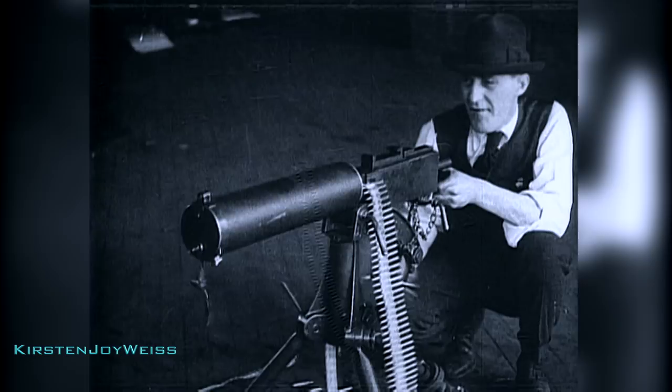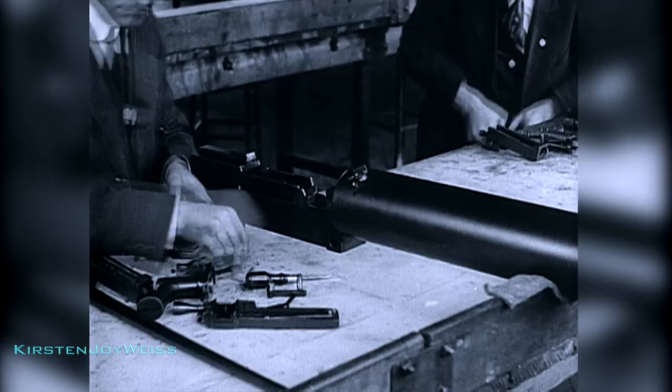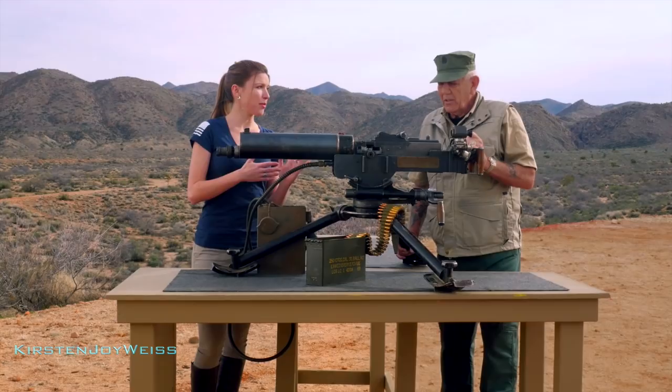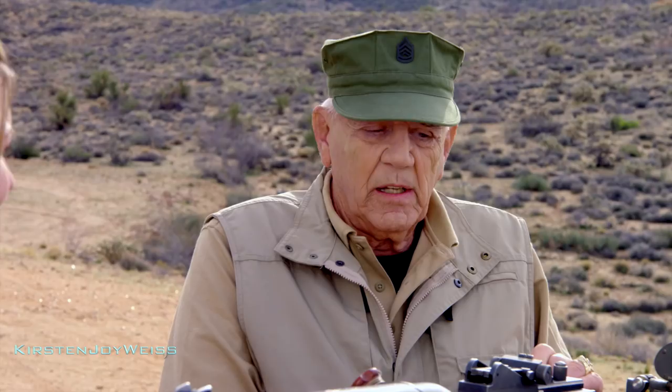The Browning 1917 was already such a heavy machine gun, and originally the Swedish were using the 6.5 by 55 millimeter caliber. They thought, 'We're lugging around this heavy, over-engineered Cadillac of a gun — we might as well max it out.' So they developed an 8mm Magnum caliber, much more powerful than the 8mm Mauser, and souped up this gun with that caliber. Today this particular example is chambered in .30-06, though traditionally it was chambered mostly in 8mm Magnum.